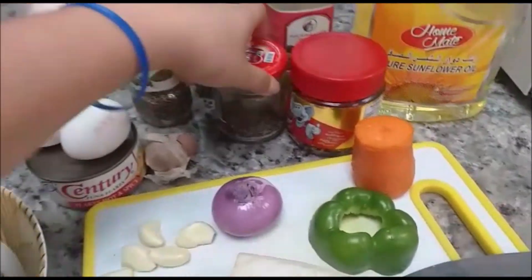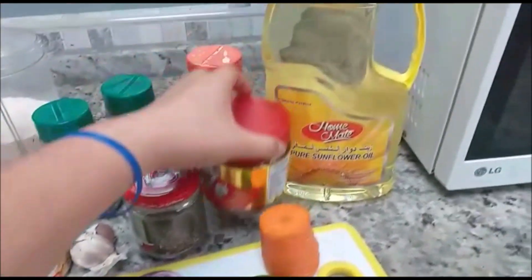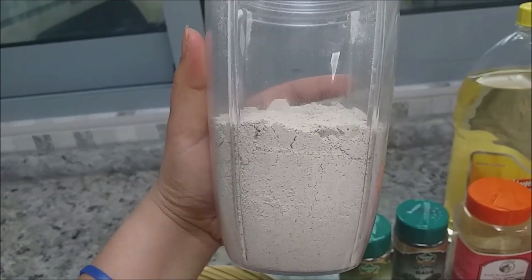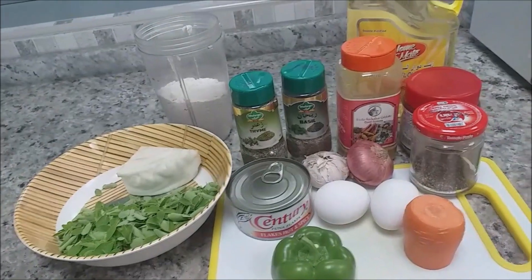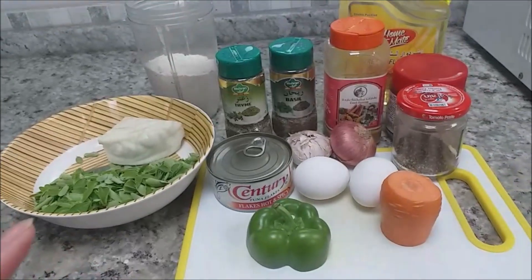We have black pepper, chili, and cooking oil. This is oatmeal — I grated it so it looks fine. I don't want to use cornstarch, so I'm using this oatmeal instead, which makes it delicious. All the ingredients here are leftovers from before — I don't waste anything, we need to save everything.